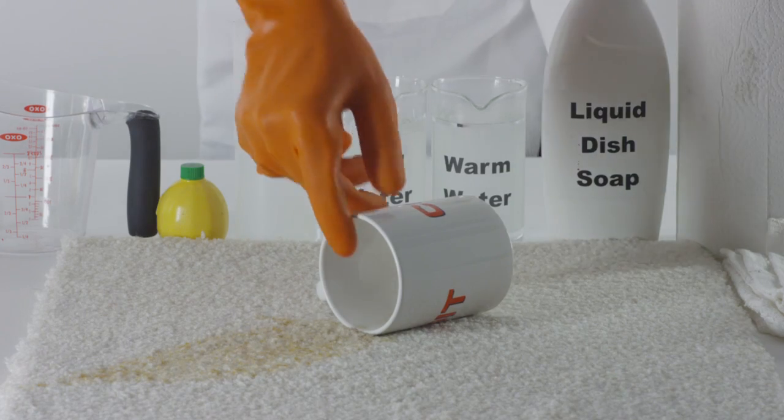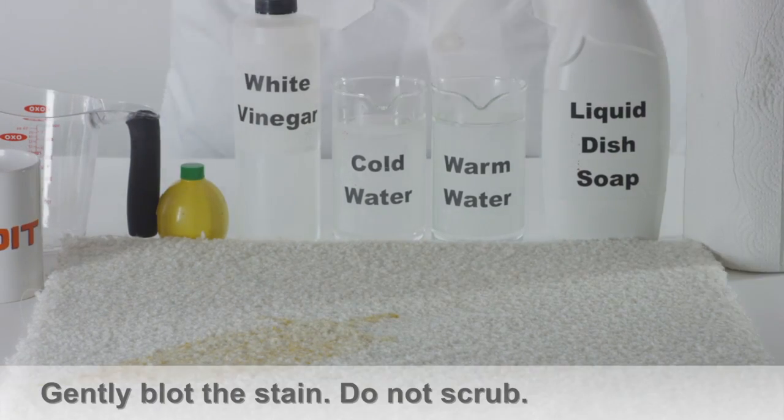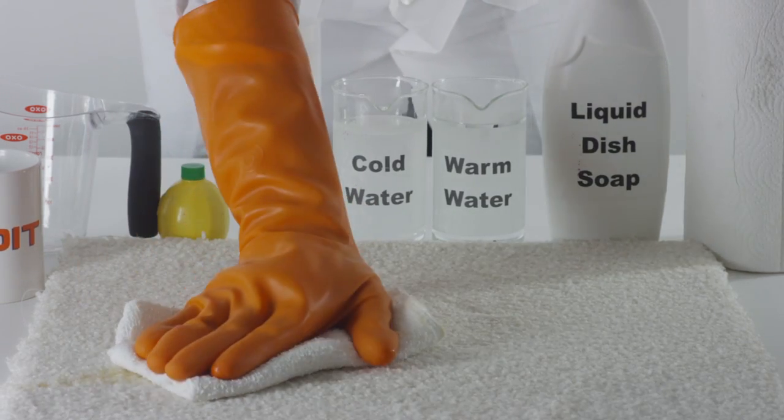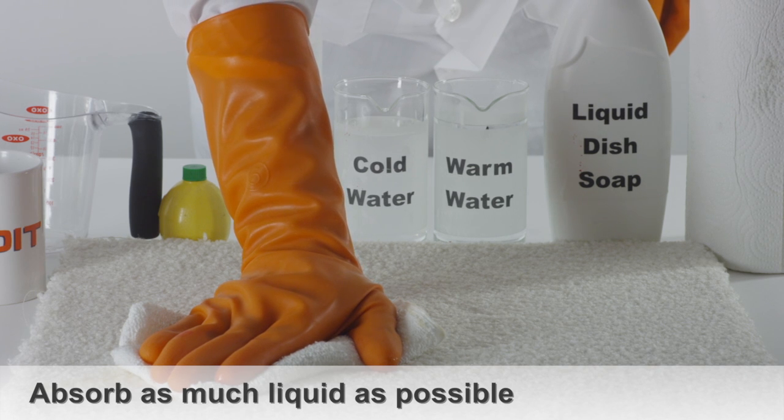How to remove coffee stains from carpet. Grab some paper towel and gently blot the stain. Do not scrub. Absorb as much of the liquid as possible before the coffee stain sets in.